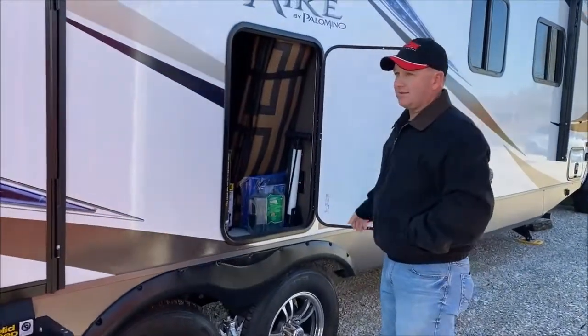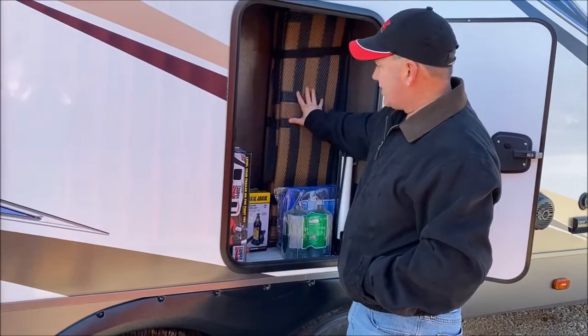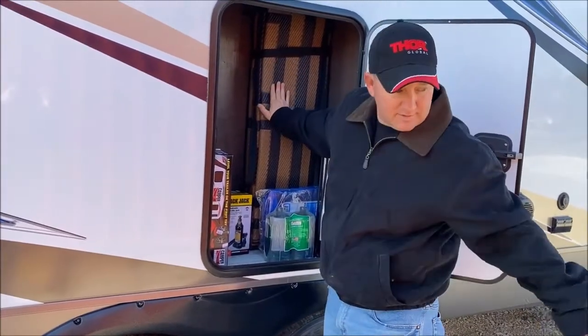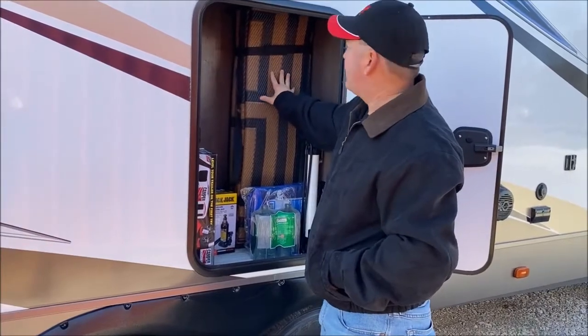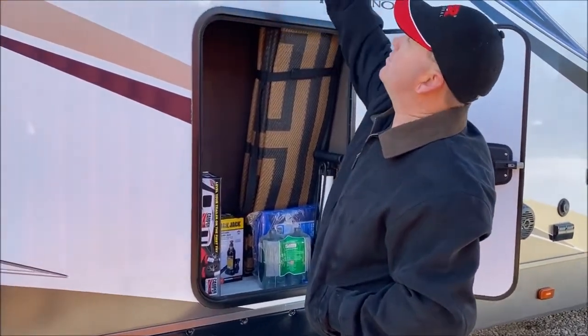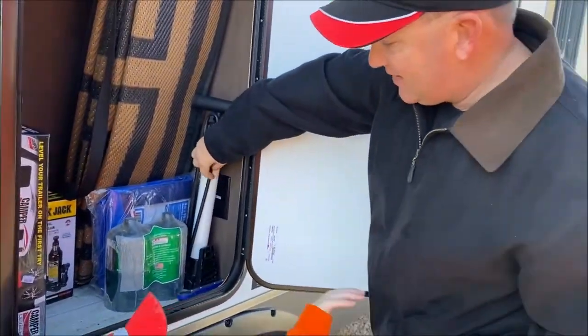This is a great compartment — it's like a five or six foot tall landing mat storage area. This compartment goes all the way up to the roof. It is pretty incredible. And it also has an electrical outlet in it.